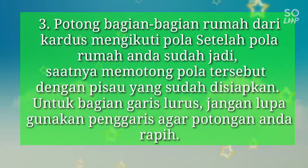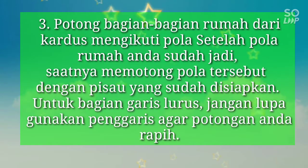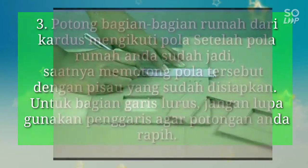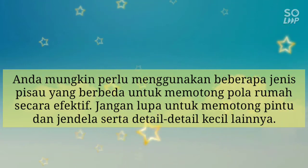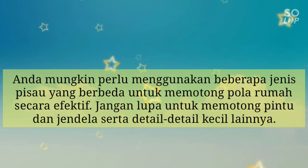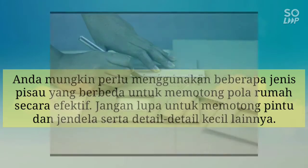Langkah 3: Potong bagian-bagian rumah dari kardus mengikuti pola. Setelah pola rumah sudah jadi, saatnya memotong pola tersebut dengan pisau yang sudah dipersiapkan. Untuk bagian garis lurus, jangan lupa gunakan penggaris agar lebih mudah dan lebih rapi. Anda mungkin perlu menggunakan beberapa jenis pisau yang berbeda untuk memotong pola rumah secara efektif. Jangan lupa untuk memotong pintu, jendela, serta detail-detail kecil lainnya yang dibutuhkan dalam miniatur rumah.